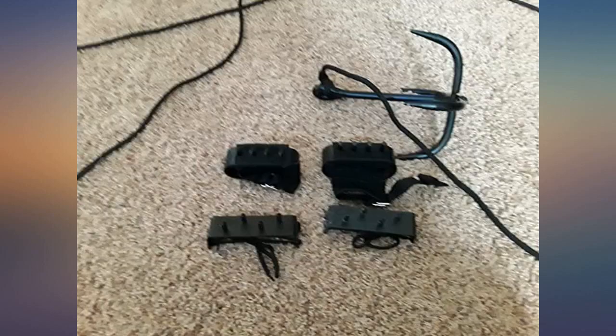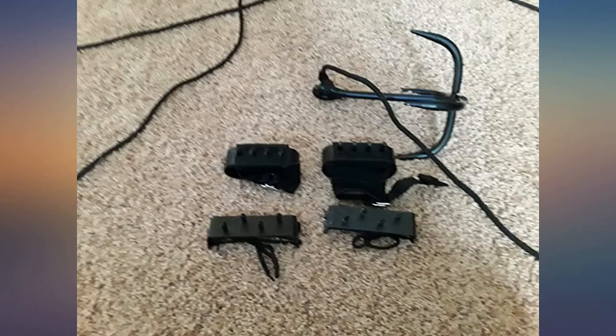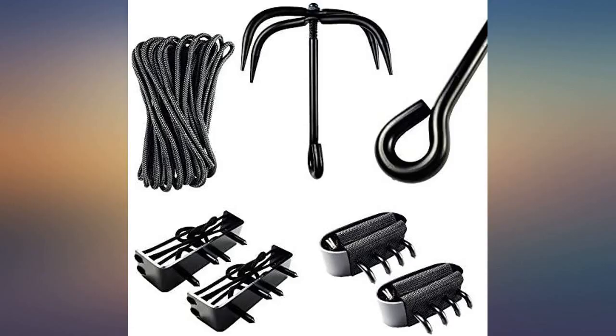Received what I expected. Grappling hook is sturdy and works well. Foot spikes are good quality, but the ties are just regular laces. Rope is nylon, which makes climbing slightly more difficult. Definitely worth the purchase price. A recommended buy.